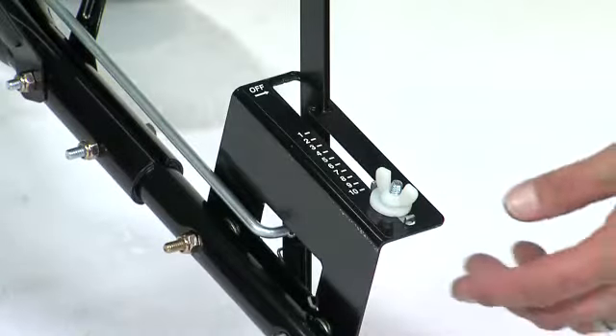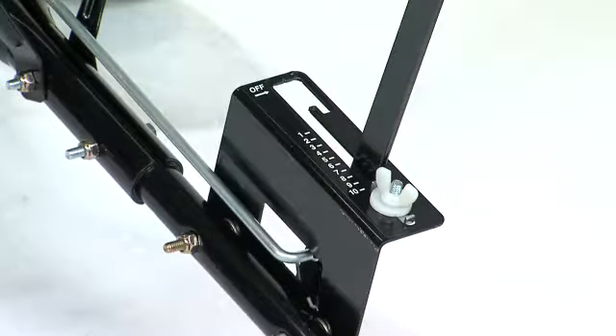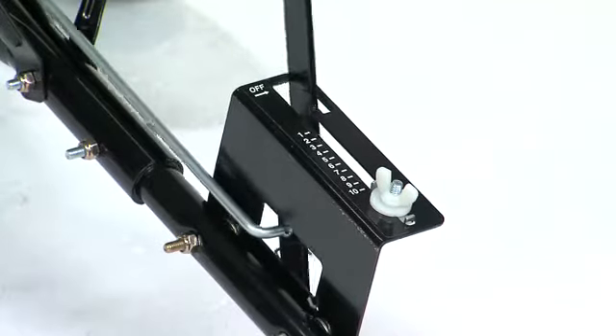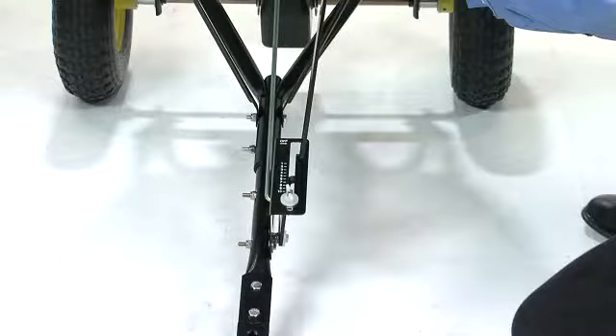Pull the flow control arm against the adjustable stop for the on position. The flow control can be locked into the off position by moving the flow control arm all the way towards the hopper and into the locking notch. Use this off position whenever you are transporting the spreader without actually dispensing any fertilizer.